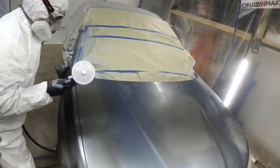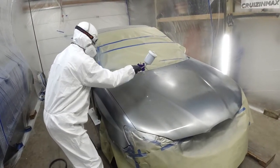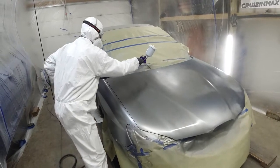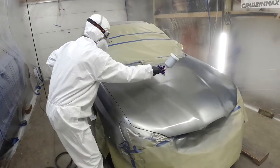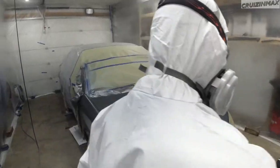Keep the wet edge. Keep going, keep going. Pick up the wet edge.